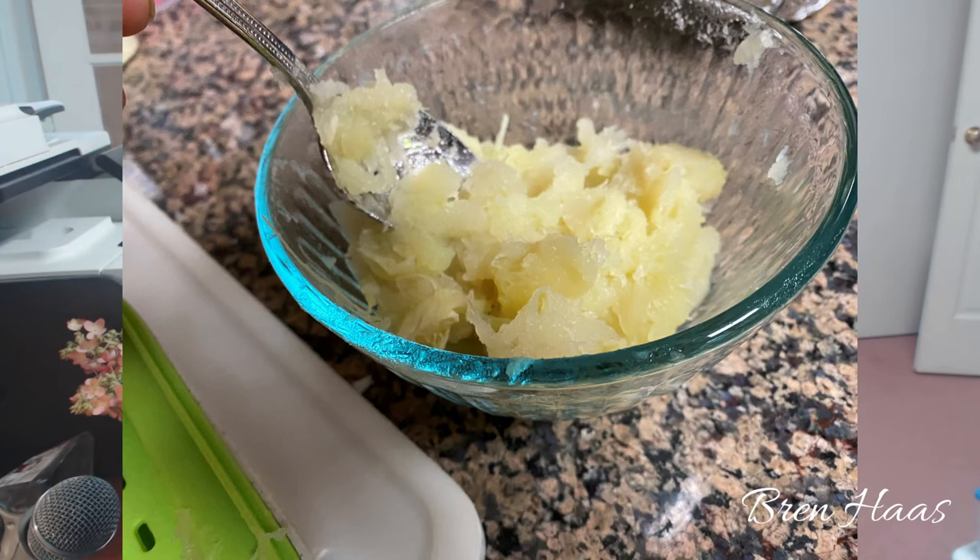I scooped all the inside flesh out of the white squash — it was super easy to peel out. I put it in my favorite mixing bowl and by hand mixed in a little bit of butter. It didn't really even need salt, but you could do salt and pepper, garlic, or whatever you normally put in mashed potatoes, and just whip it up a little bit. By the time the steaks were done, I did microwave it on warm-up for about a minute.